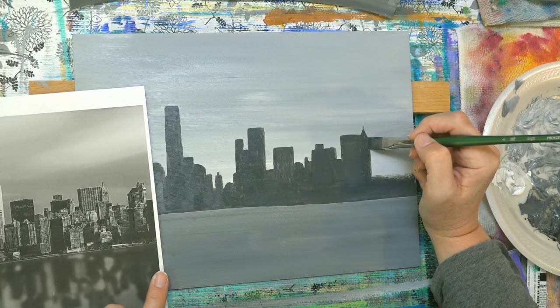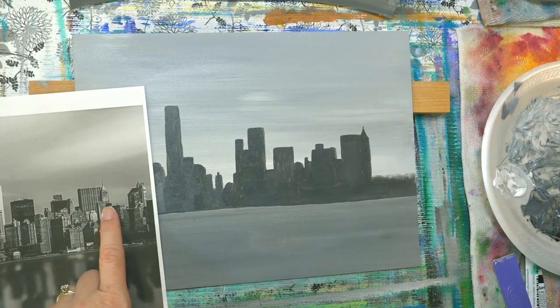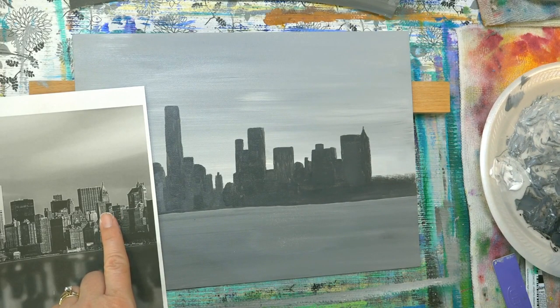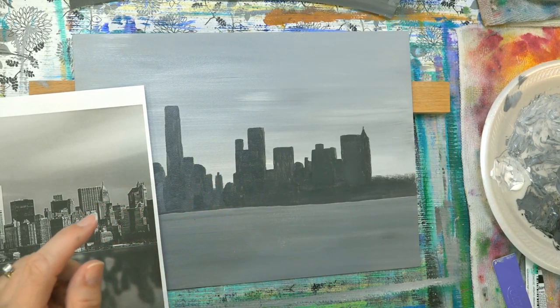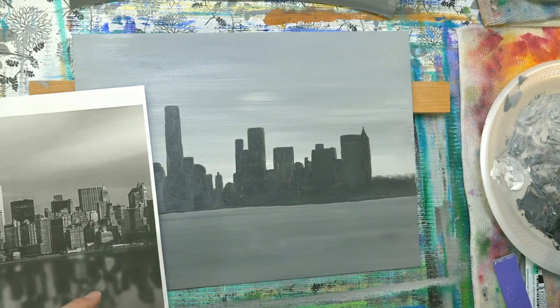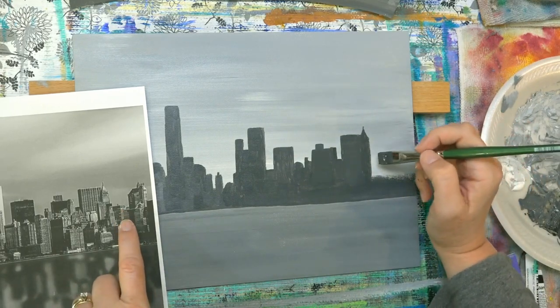This is the Chrysler building, so maybe King Kong — wasn't he on this building? The Empire State Building is on the other side of the island I guess, because I was looking for one that had both, but they're really not close. If you see both, one is really small, so it really didn't matter.